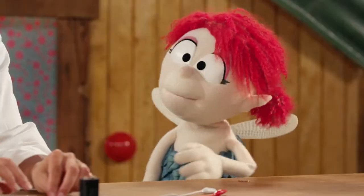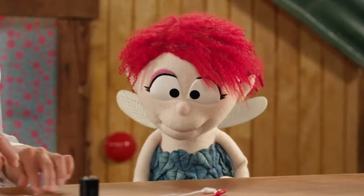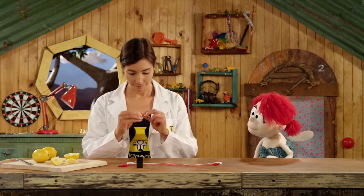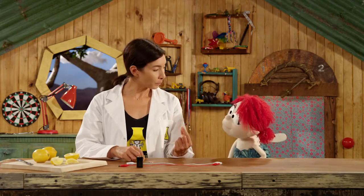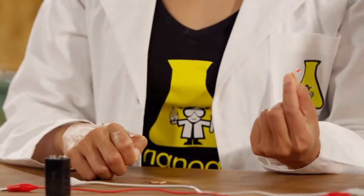There, one 10-cent coin. Perfect, thank you. So what are we doing? We are going to power an LED light bulb.